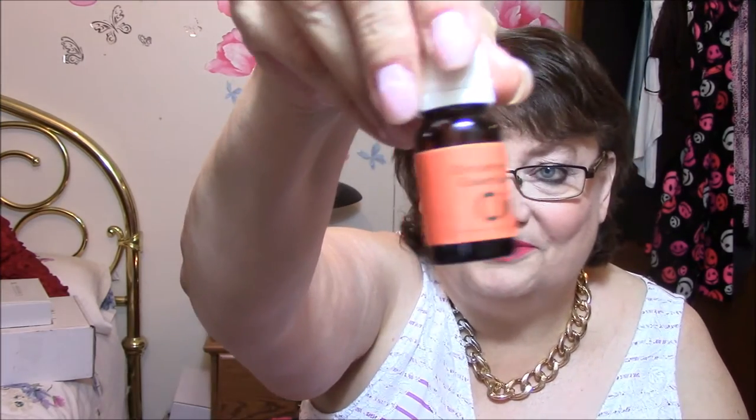The next item — I could smell this before I even opened my post office box. It's got a lot of layers of packaging. It's strong, and it's been leaking also — I hate it when these oils leak. But this is a cinnamon essential oil, so it is going to smell like Halloween and Christmas around here. Just a little bottle, but that's all I want to smell now.